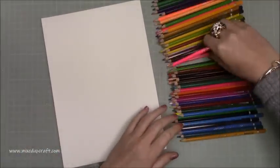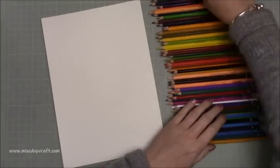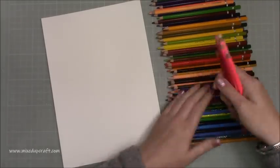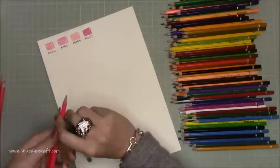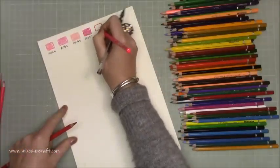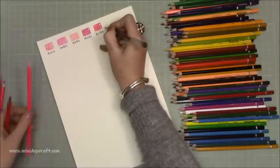Watercolor pencils are my preferred coloring medium — it's what I've always used over the years. That's not to say I don't like other watercolor products, I do. Watercoloring in general is my favorite, but out of all the different things within watercoloring, it's pencils that I choose.